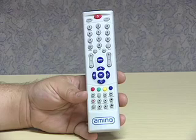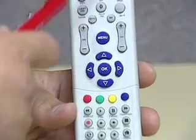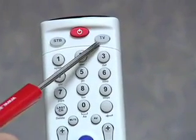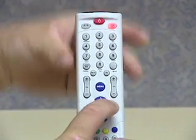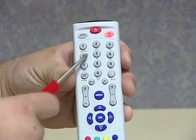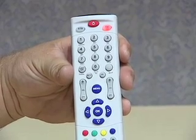To program the remote control, you need to hold down the OK button and the TV button at the same time until the TV button lights up. Once the TV button has lit up, punch in the three-digit code that you had found on the other link.